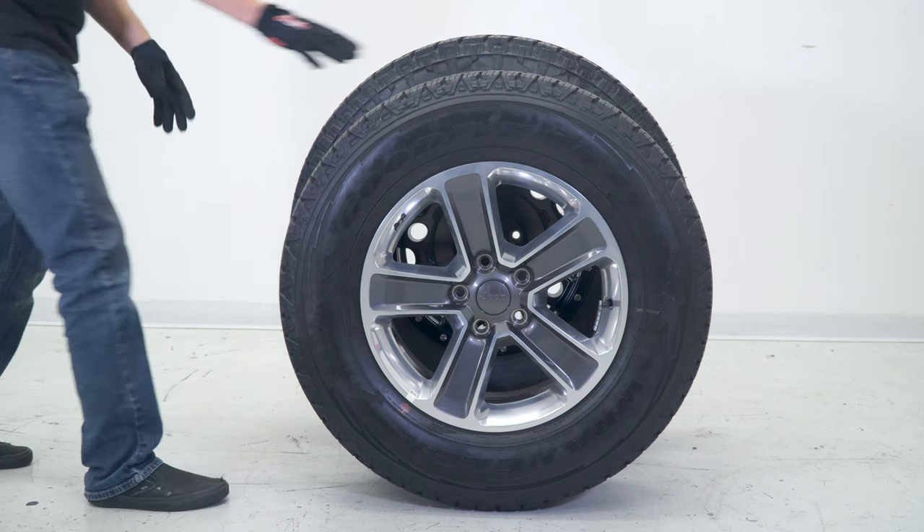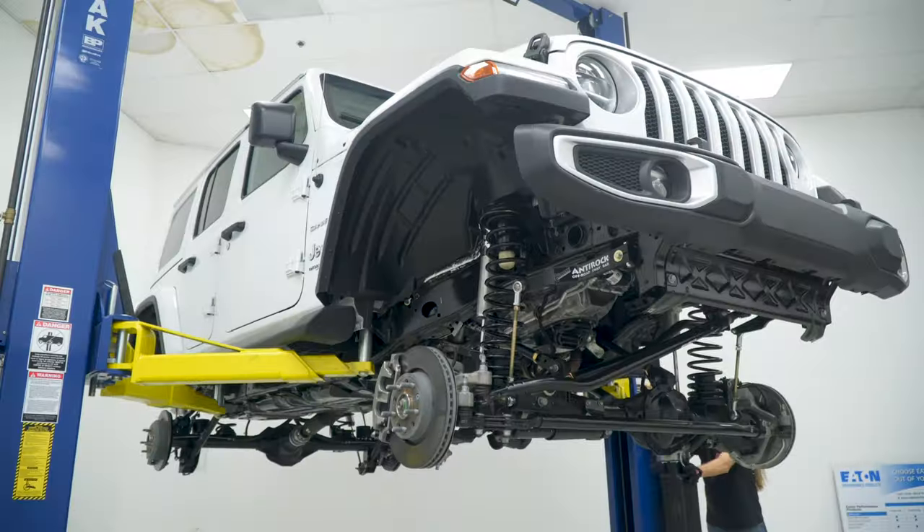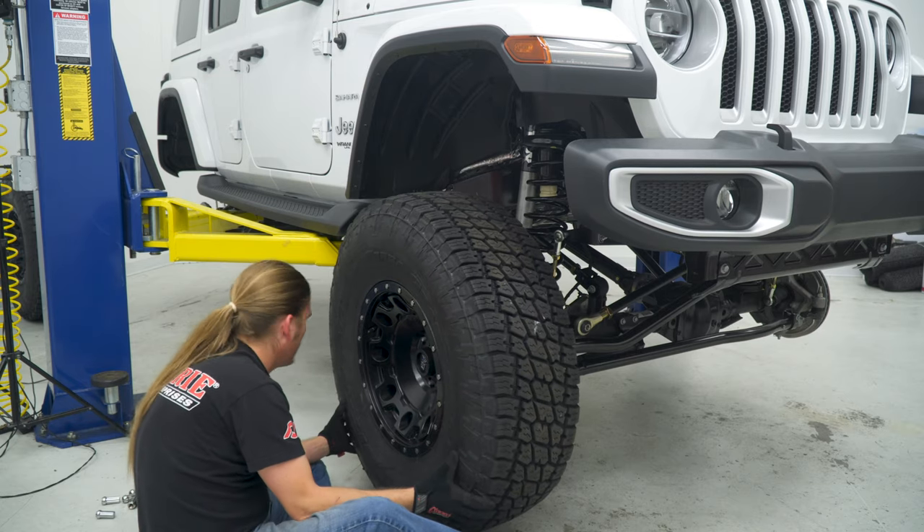With the installation of this lift kit, we'll be installing new 37-inch Nitto tires on a set of KMC wheels. At this point, you may now lower the vehicle back down on the ground, install the wheels and tires, and torque the lug nuts.